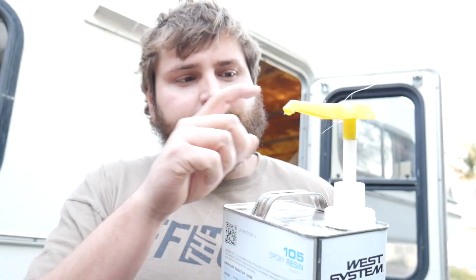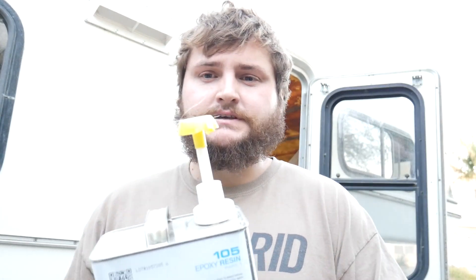I do recommend getting the pumps because mixing this, you mix a five to one ratio. When you use these pumps, you pump one pump of this guy, one pump of this guy, and that's a five to one ratio. So you don't have to worry when you're using the pumps. It does a little bit more work — you're constantly pumping stuff.